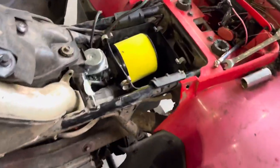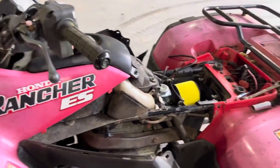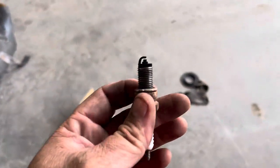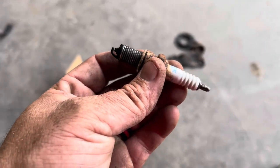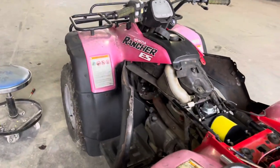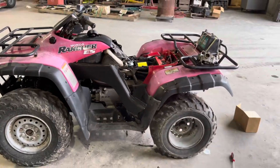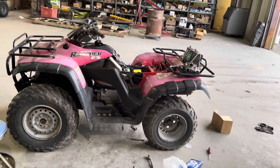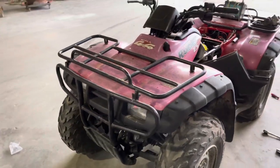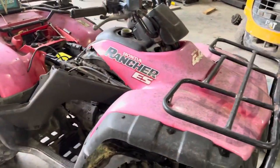We got the carb in and the air filter in. You can see the vent lines — I'm gonna run them somewhere I can get to them and snorkel it. I also found out this thing is out of gas. I thought I was going to drain the gas, but there is no gas — that's probably why it wouldn't start yesterday. Also, look at this spark plug. That's why it wouldn't start! Guys, I always tell you to change the spark plug first. I've seen people buy a bike and couldn't get it to run, and it was just the spark plug. Always change the spark plug first.